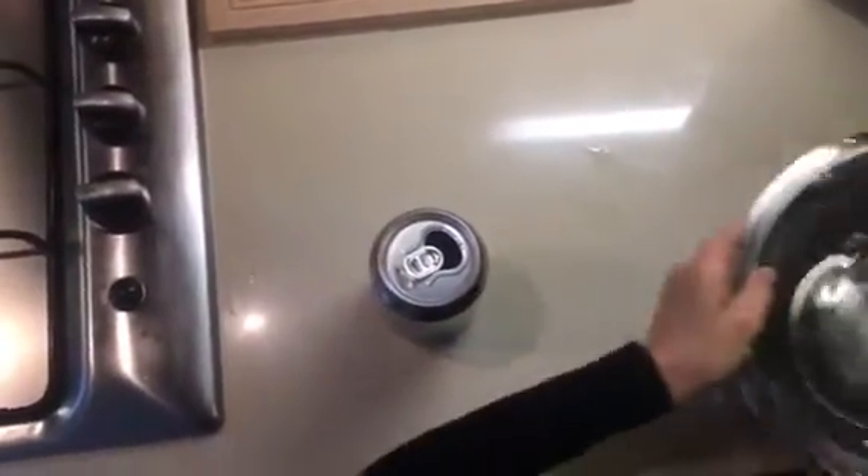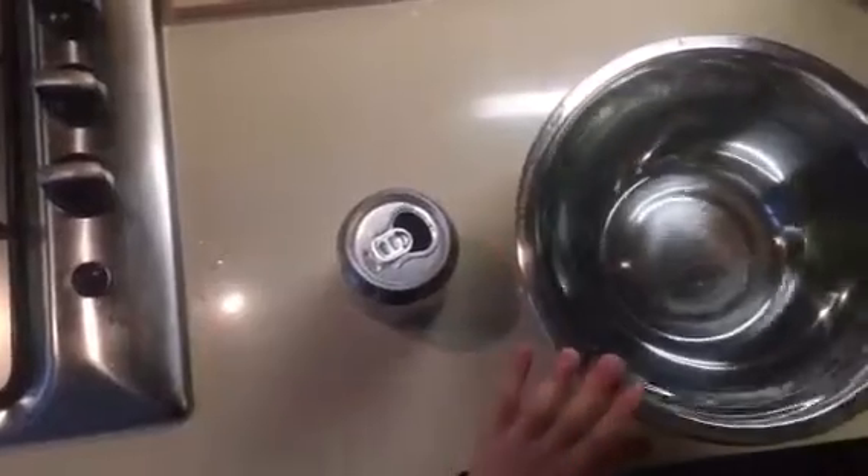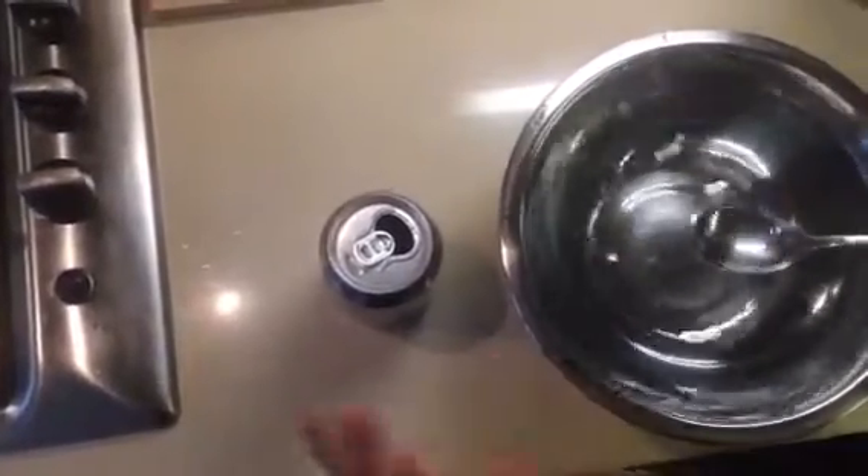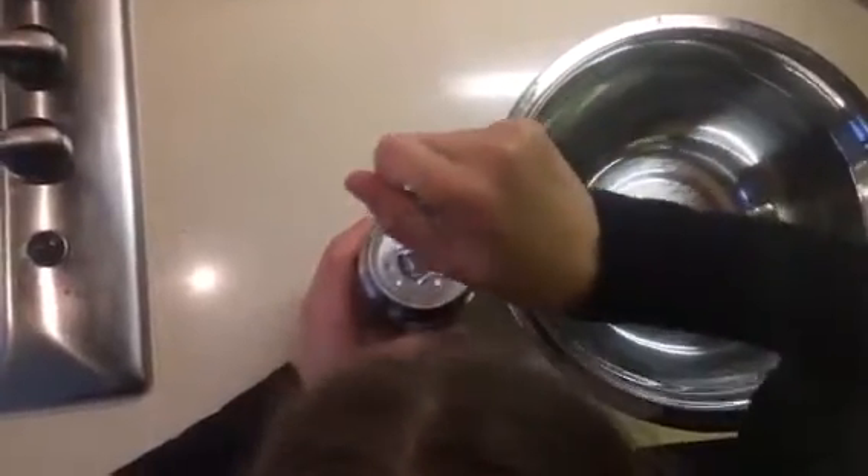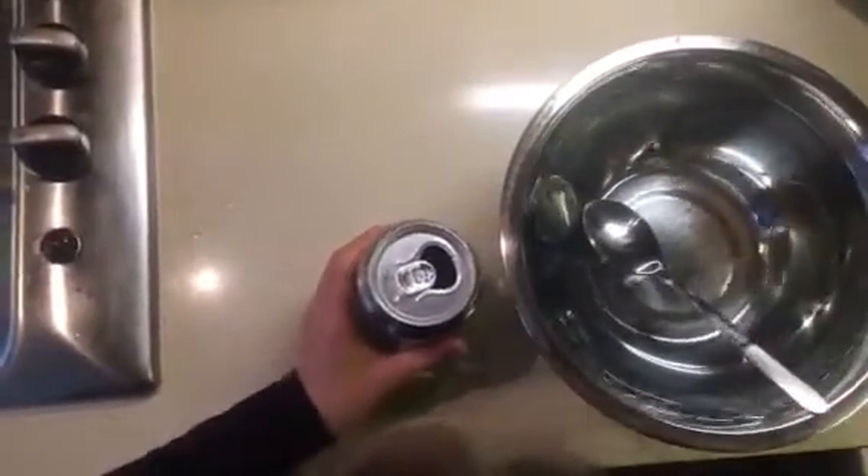The first thing we need to do is get a tablespoon, our can, and our bowl of water, and we need to spoon the water very carefully into the can.